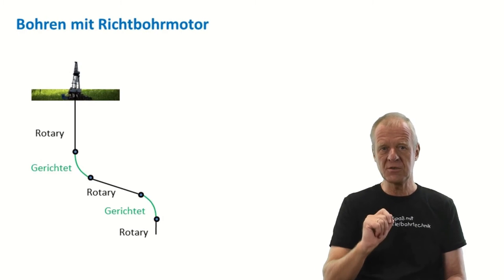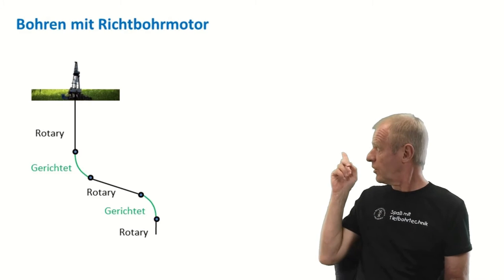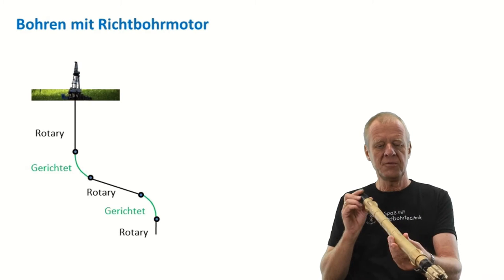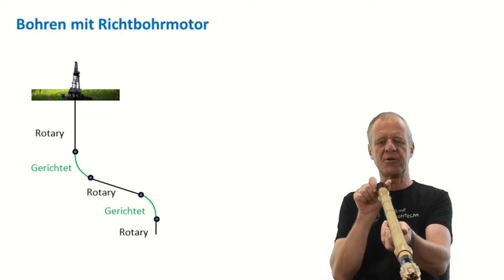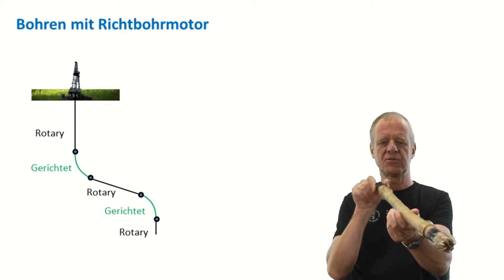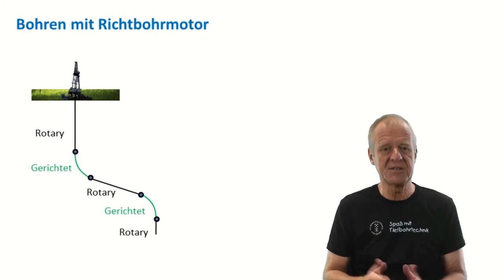So we can create any desired well path by just combining rotary and sliding sections, as you can see behind me. In principle, we can drill anywhere. When we want to drill a curve section, we have to stop drill string rotation, adjust the bend on the motor up, down, left, or right, and then drill the curve. In any case, we need to adjust the tilt on the motor in the required direction.